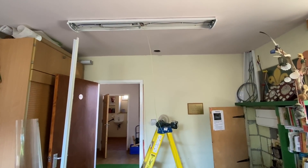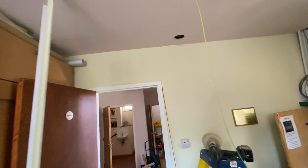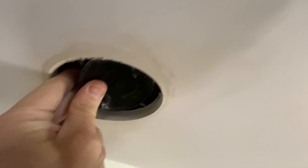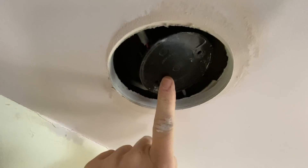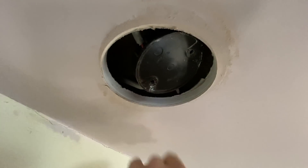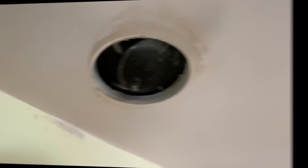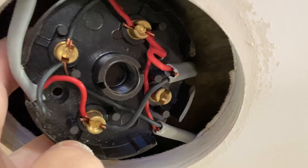I drilled the hole and there are moments when you just luck out - and this is one of them. I literally found the junction box right there when I drilled the hole, without even putting my hand up. Jackpot! It looks like basically the same situation as the other side - a junction box where they haven't connected the earth. Hopefully this is the last one.